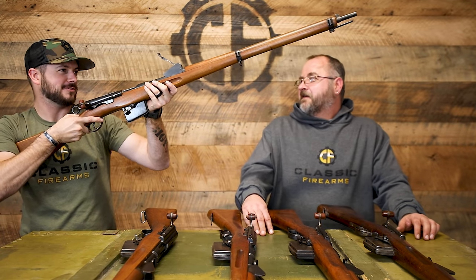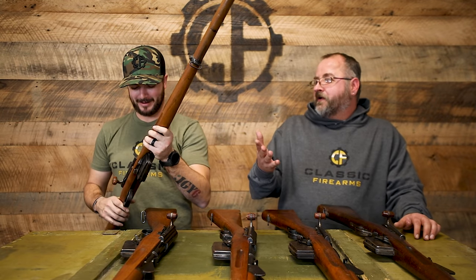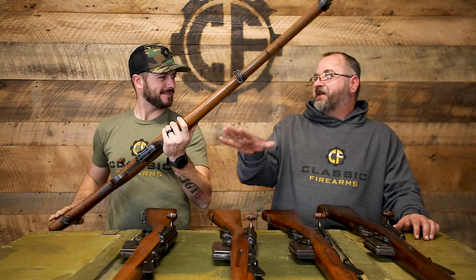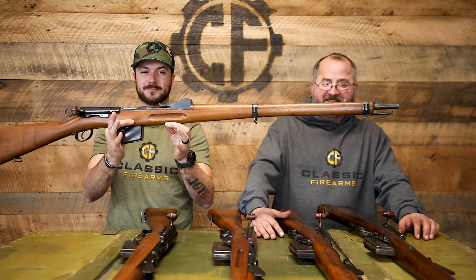Volley sights! So I mean, you get an entire regiment headed towards you — sweet, how many meters are they away? Oh, I don't know, like 20,000. All right, let's start lobbing a bunch of 7.5 Swiss in that general direction. Area denial, man — you're not aiming at one thing, you're just saying you're not going to want to go here. So when you don't have artillery, you get Schmidt Rubins.